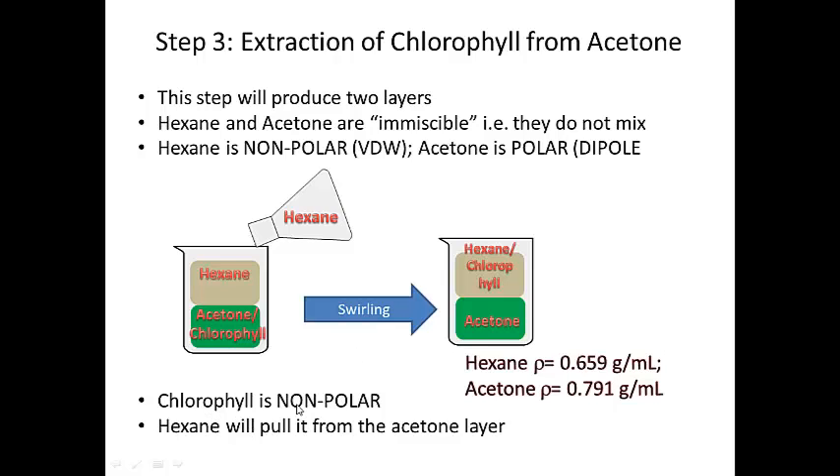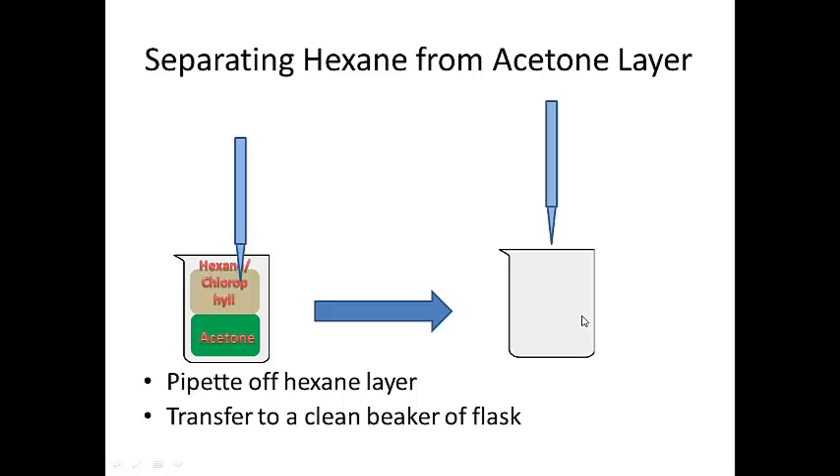Chlorophyll itself is nonpolar, so it's going to be soluble in hexane — like dissolves like, and hexane is nonpolar, so is chlorophyll. After swirling and letting the layers separate, you pipette off the hexane-chlorophyll layer and transfer it into a clean beaker or Erlenmeyer flask. Now you have your chlorophyll layer.